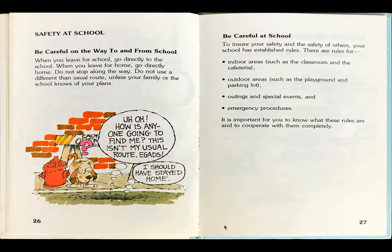Safety at school. Be careful on the way to and from school. When you leave for school, go directly to school. When you leave for home, go directly home. Do not stop along the way. Do not use a different than usual route, unless your family or the school knows of your plans.